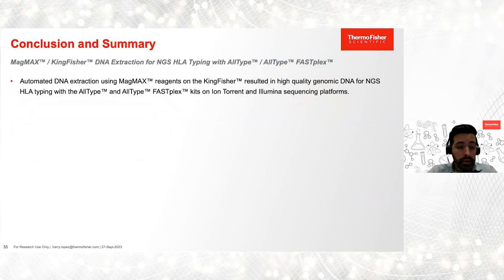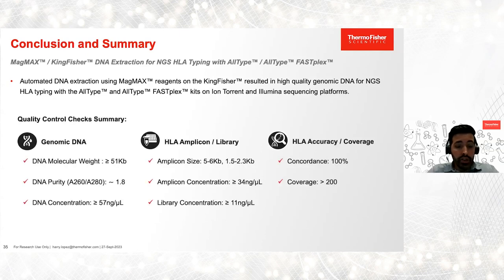Based on the data shown today, we conclude that the MagMax KingFisher DNA purification system delivered high-quality genomic DNA, which translated into robust amplification of HLA targets and accurate HLA typing using the AllType and AllType FASFLEX NGS kits. Throughout the presentation, we've reviewed multiple quality control checks for genomic DNA, HLA amplicons, and libraries. We observed high molecular weight, high purity, and high concentrations for genomic DNA; verified amplicon size with high yields for amplicons and libraries; and observed 100% concordance as well as adequate coverage for all regions amplified on both Ion and Illumina platforms.